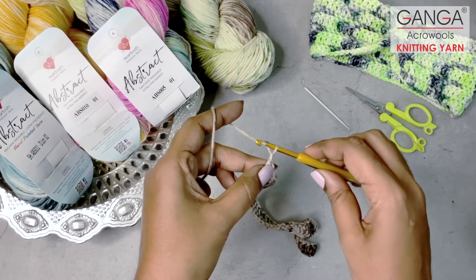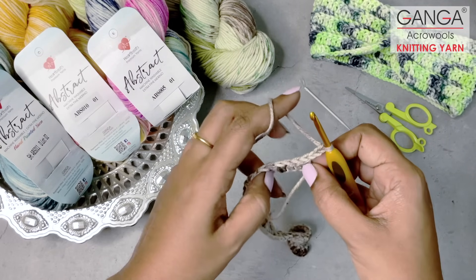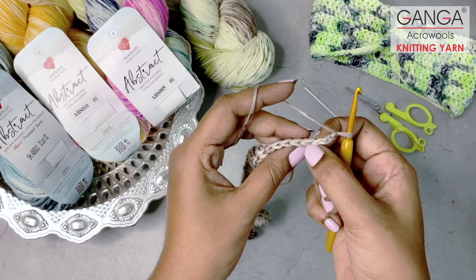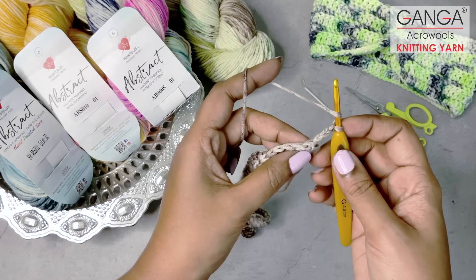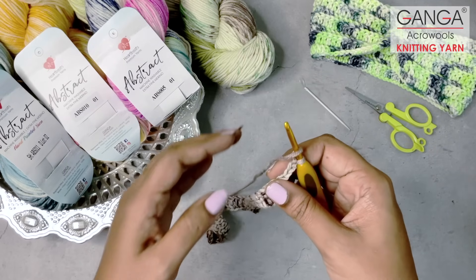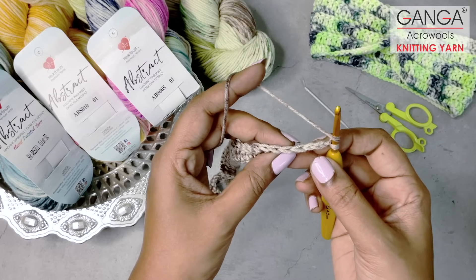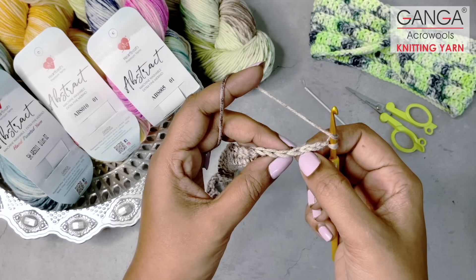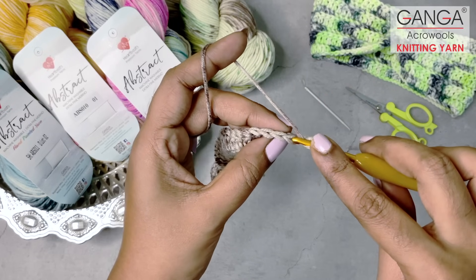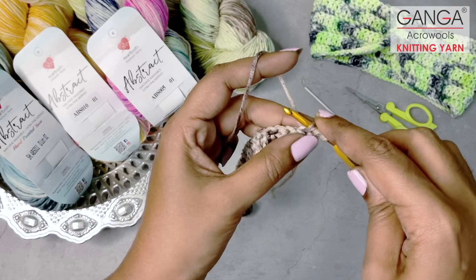For row 2, we are going to make 3 turning chains because generally for double crochet stitches they are 3 turning chains. Turn your work, skip the 3 turning chains, and you will start working from the 57th double crochet stitch. But you will work only on the back loops. This will give an embossed effect for each row and will look even more pleasing than normal double crochet stitches. Skip the 3 chains and on the 57th double crochet, work only on the BLO — back loops only.